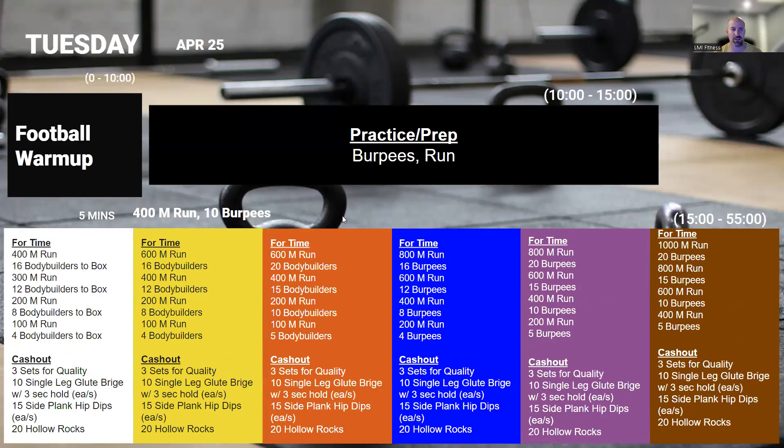On Tuesday, going straight into a longer AMRAP between running and burpees: 1000-meter run to 20 burpees, 800-meter run, 15 burpees, 600-meter run, 10 burpees, 400-meter run and 5 burpees. Looking to do this in under 22 minutes and really keeping in mind, we don't want to overextend on this one.